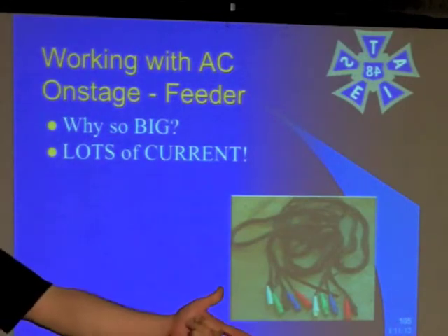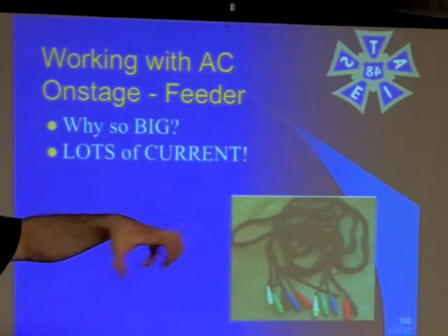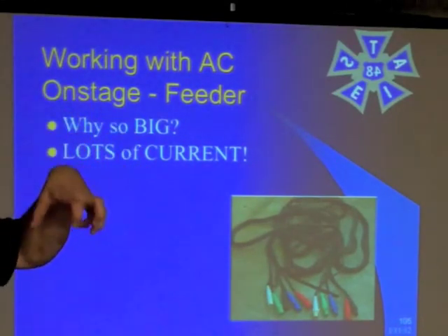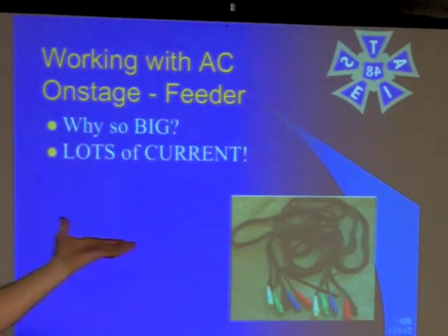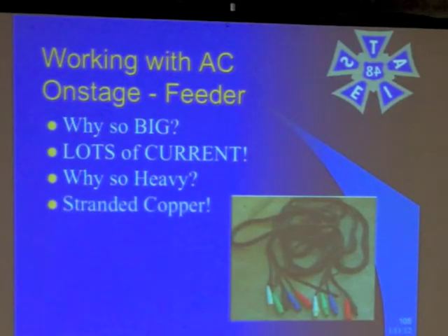When you think about it, your safety ground has to be able to carry that maximum amount of current through it too. So it has to have the same current rating as all the neutral and the hots. It's got to be just as big, even though it's green, even though it never carries any current — in some worst-case scenario it's got to carry that maximum current into the ground. It's so heavy because it's stranded copper, and copper is very heavy.